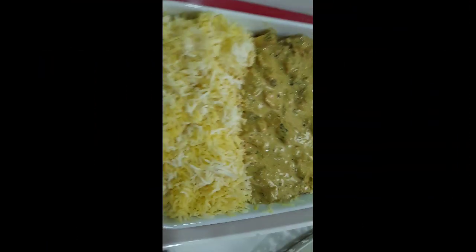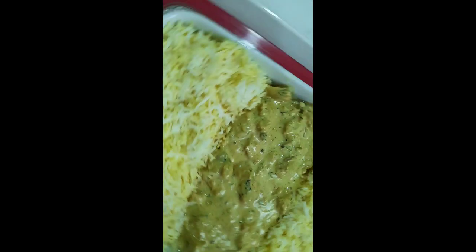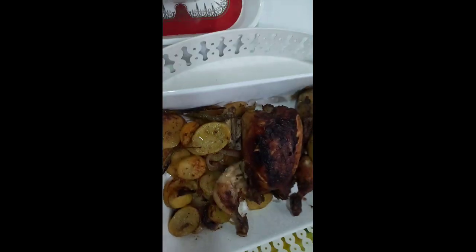Here is the oven chicken — hi guys, this is the finished product of alfredo chicken with saffron rice. This is the finished product guys.